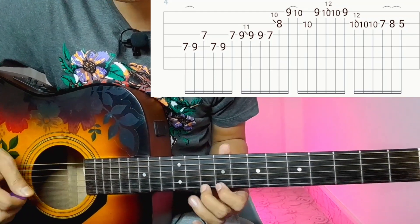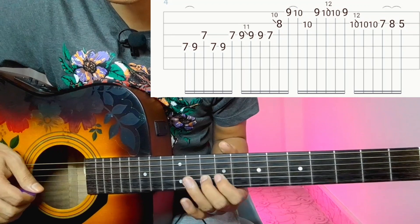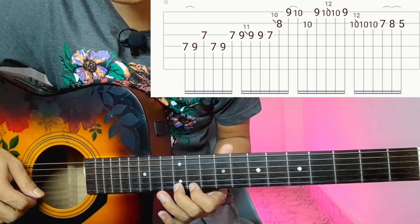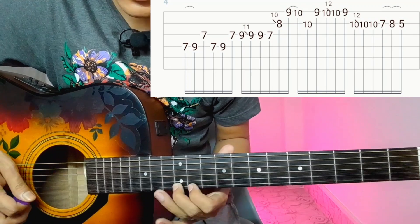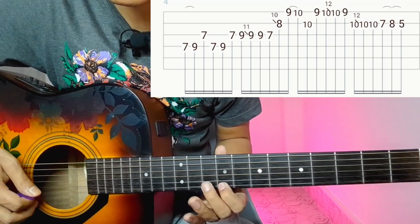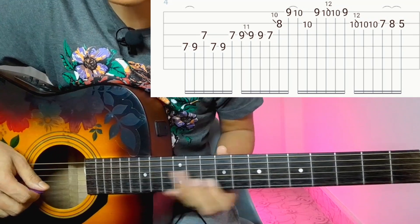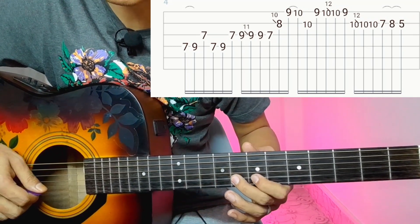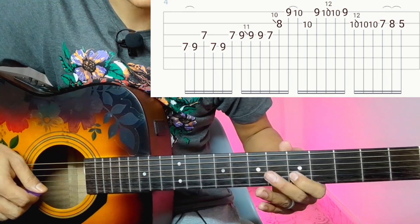1st string is 9th. 10th string is 10th, 2nd string is 10th, 1st string is 9th. 10th string is 12th. 10th string is 10th, 9th. 2nd string is 10th. 10th string is 12th, back to 10. Then 7 or 8 hammer on 2nd string and back pull off. That's it.